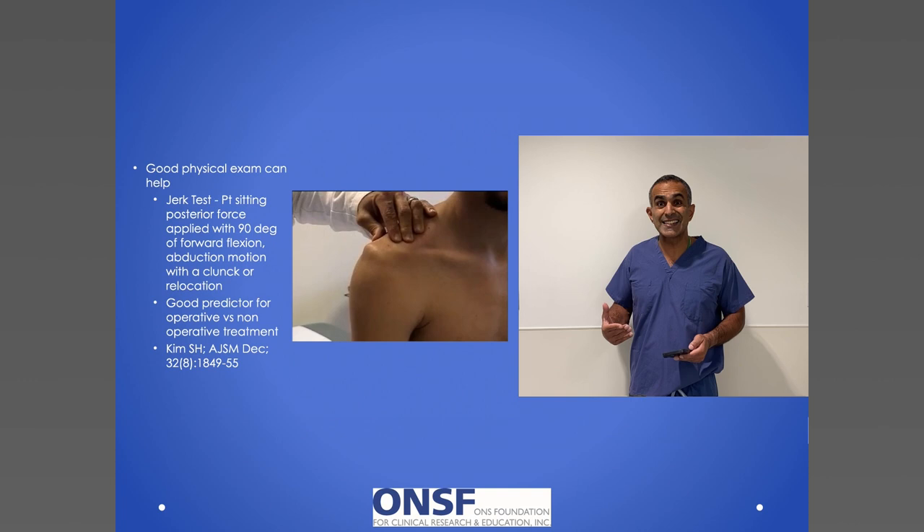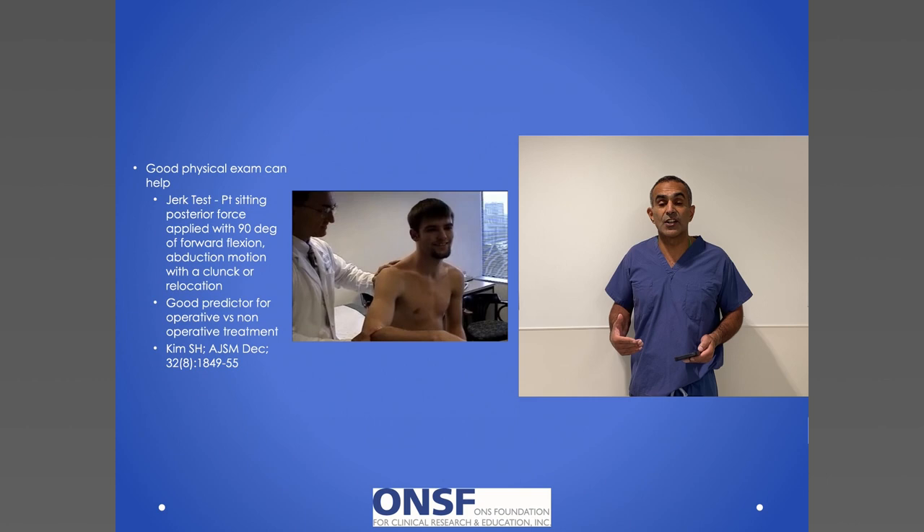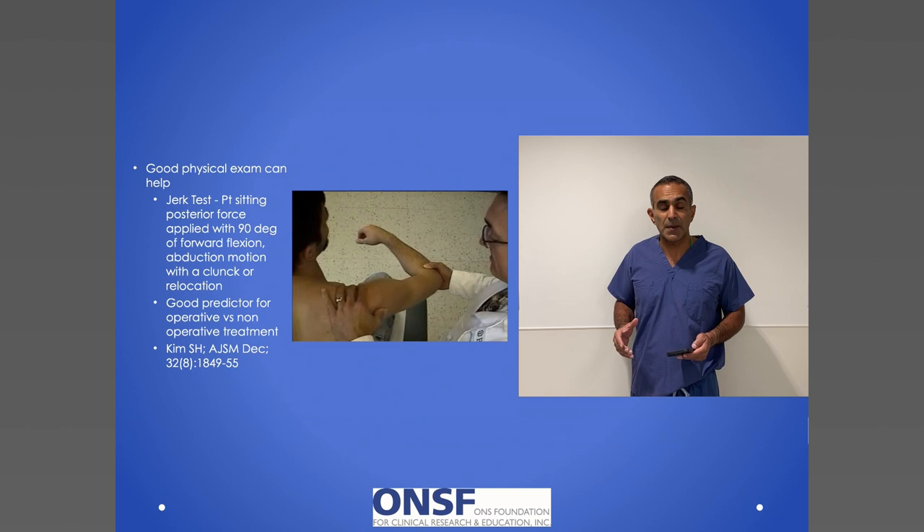Each of those things will guide how I approach treatment. Does the shoulder dislocate? There are times when I can actually dislocate the shoulder in the office. If you don't like looking at these videos you may want to look away, but this person can stand there awake, pop his shoulder out of socket, not even be that uncomfortable, and pop it right back into socket.